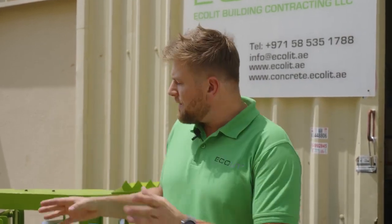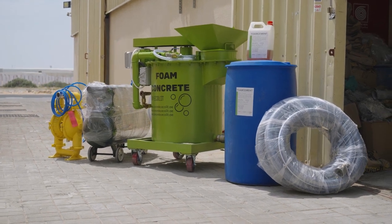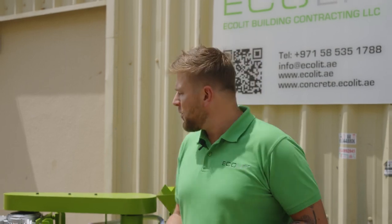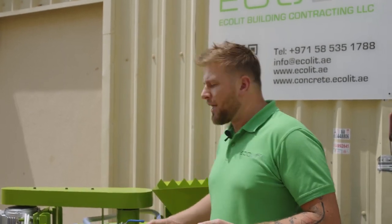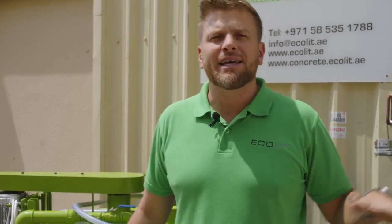You can increase capacity with our additional screw pump — then you can rise up to 20 cubic meters daily. But in this set, it's more suitable to use about 10. If you need to increase it, you need to speed up water supply and your labor. We can add an additional pump to cast more and make more productivity. We can also combine 2 or 3 sets of those mixers to cover 30 or 40 cubic meters daily.